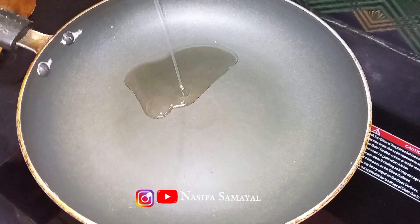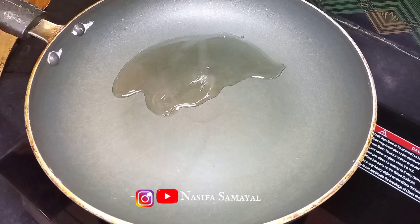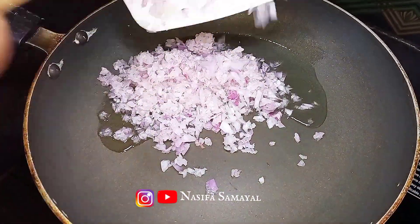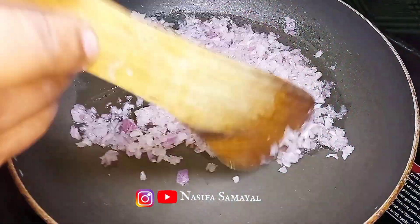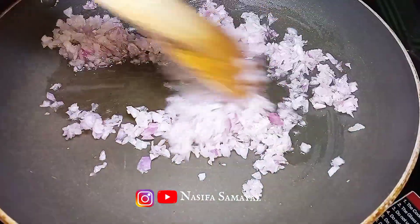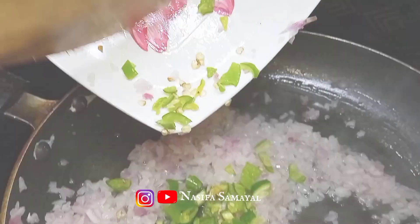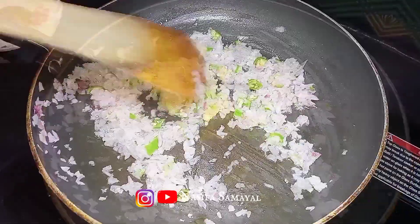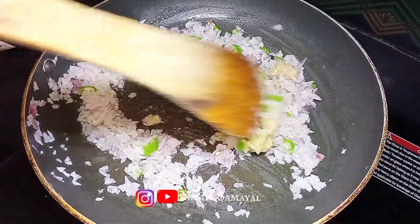We are going to make a samosa recipe — a simple one to show how easy that is. We can store this samosa recipe too. This recipe is done so good.